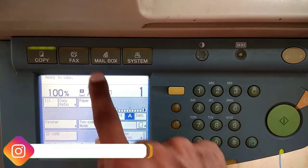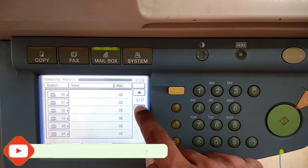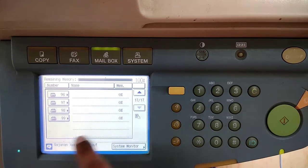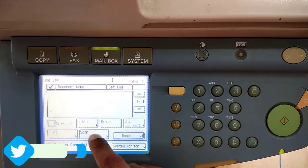First, press the mailbox button above the display panel. Up to 99 mailboxes are available, and in each mailbox we can save up to 1000 pages. Let's go to mailbox number 0. To scan documents, click on Scan.